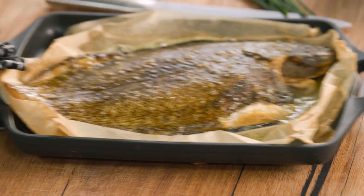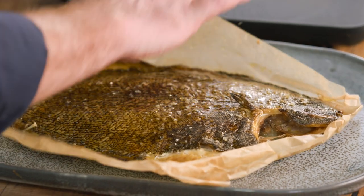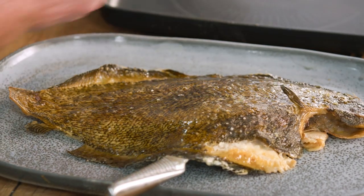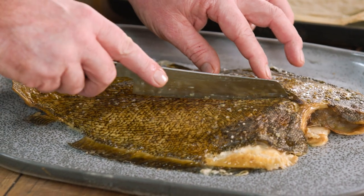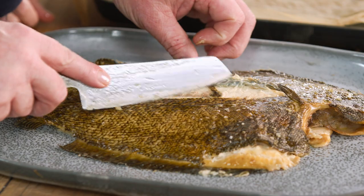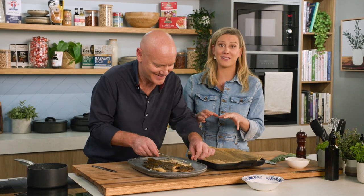It smells fantastic — it certainly does. This is the tricky part, just need to get that on there and slide this off. Hot, hot, hot! Here we go — oh, look at that. Lovely. Now, the skin — I like taking the skin off, just peel it ever so gently like this. In really old school restaurants in France, they bring this to the table and fillet it, or take the skin off in front of you, and it's such theatre.